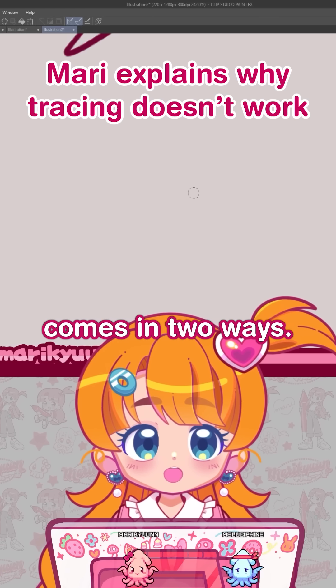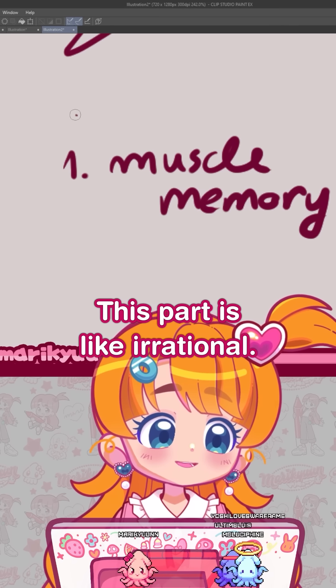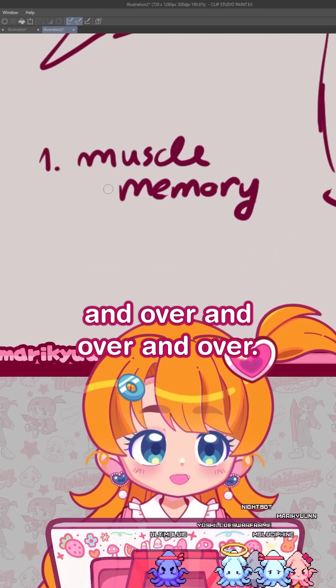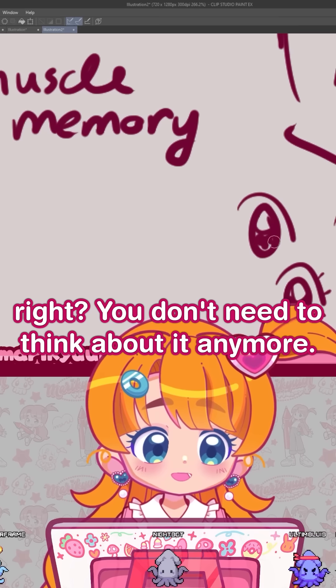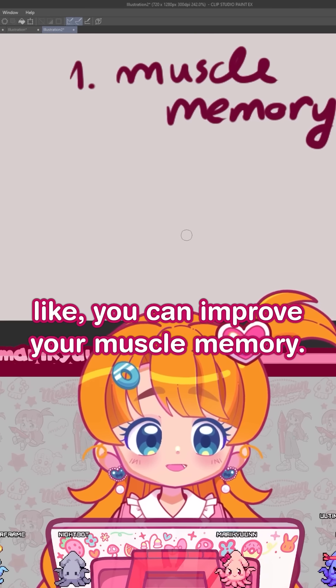Improvement comes in two ways, in my opinion. The first one is muscle memory. This part is kind of irrational — it just comes from doing the same thing over and over and over. If you draw eyes, you're going to turn it into a mechanical activity. You don't need to think about it anymore. And you can improve your muscle memory this way.